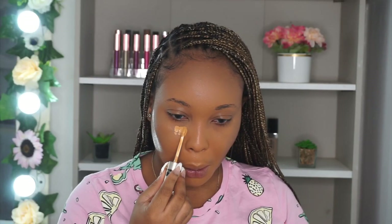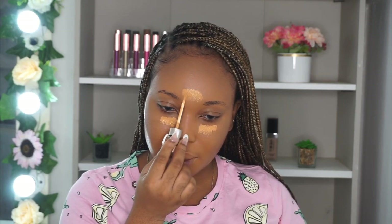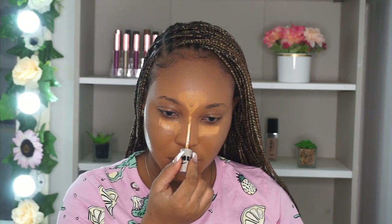For highlighting, I'm using a combination of Zicka Cosmetics Connie and my LA Girl Corrector in the shade yellow. Then I'm blending everything in with an actual Beauty Blender — I'm using that to blend in my concealer. I really like how this sponge performed, to be honest, I really do.